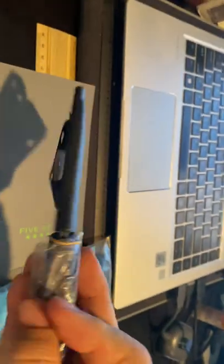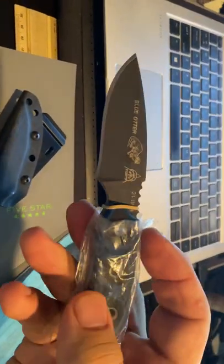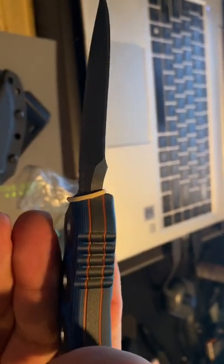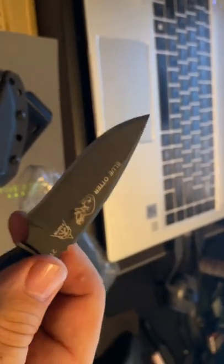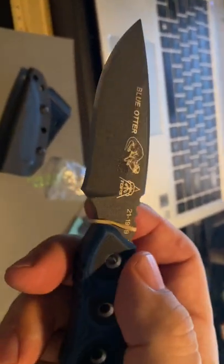I was hoping to carry it scout style — I like to carry horizontal. I was hoping to have it on my belt. Here's the knife — it's a very, very nice knife. The thing that turned me on was the thick spine. The blade length is 3.5 inches, the overall length is 6.25 inches. It's 1095 steel, like most if not all of the Topps knives.